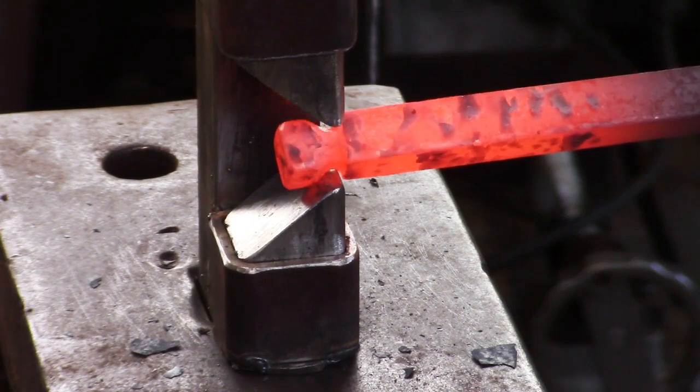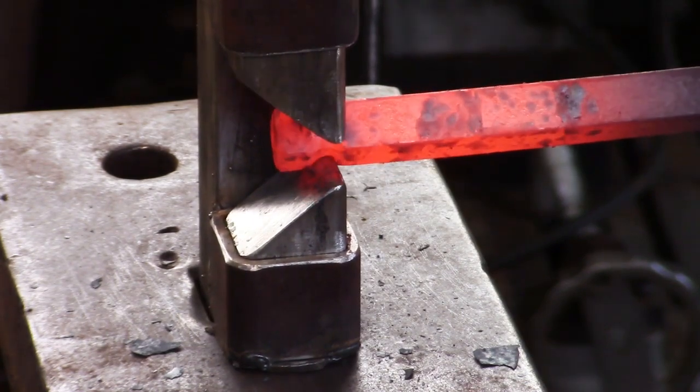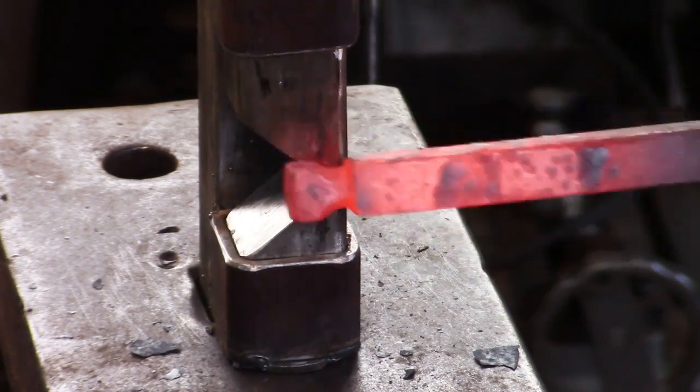Also notice that the sleeves of the guillotine are far enough apart if ever you wanted to pull a tenon off a piece of rectangular bar.